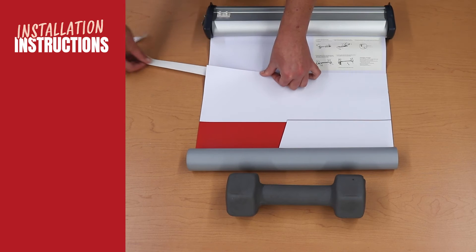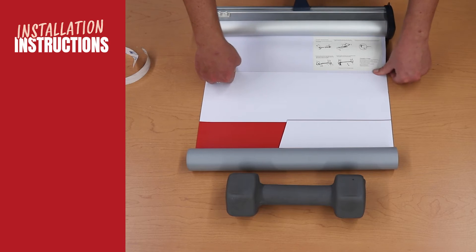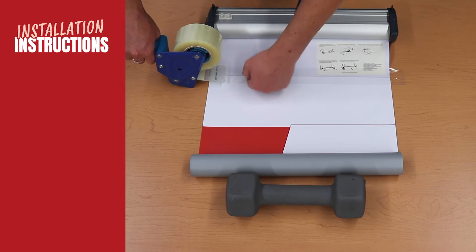Run your hand with slight pressure back and forth along the point of contact to remove any air bubbles. Secure the banner to the leader with additional tape on both sides.